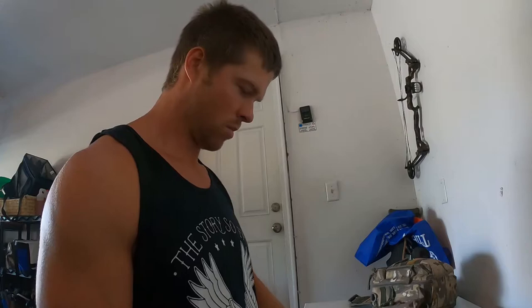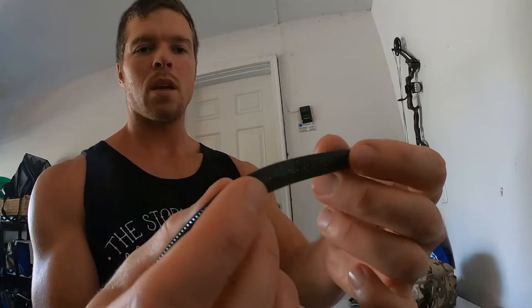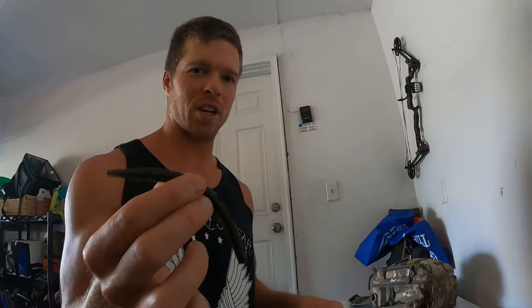You're probably familiar with this — a YUM Dinger, similar to the Gary Yamamoto Senko but quite a bit cheaper. I'm using cali craw with flakes, basically watermelon candy. I like doing this one wacky rig — bringing it in sideways gives it that kicking swimming action, then let it sit and fall. Either weightless or with a weighted wacky rig hook. I really like the weighted wacky rig hook to get it deeper, because when you're finesse fishing you generally want it down five or six feet or more.